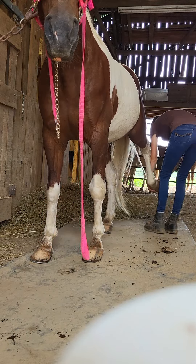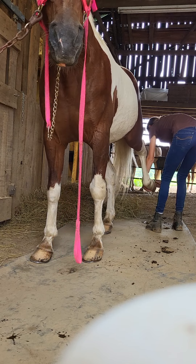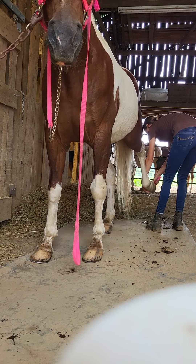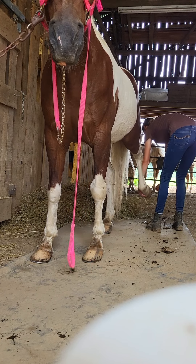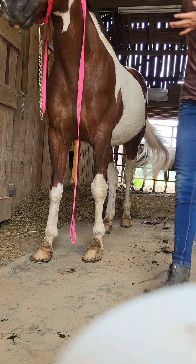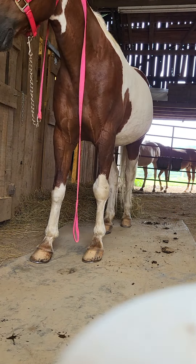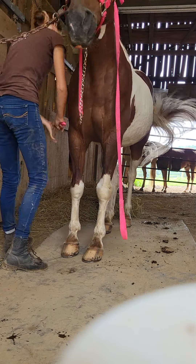It's very important that we take extra good care of our horse's hooves, and if you have a horse or you're getting a horse, you should know the proper care of the hoof because it is a very important part of our horse's body. One thing I like to do, and I like to do this every day, is to pick out my horse's feet.